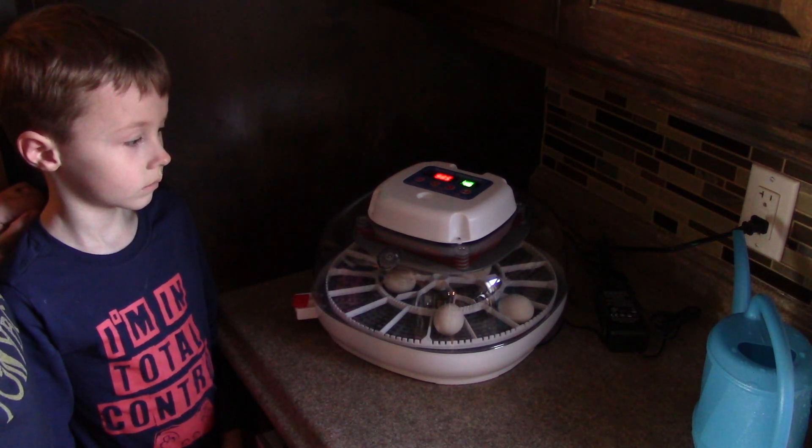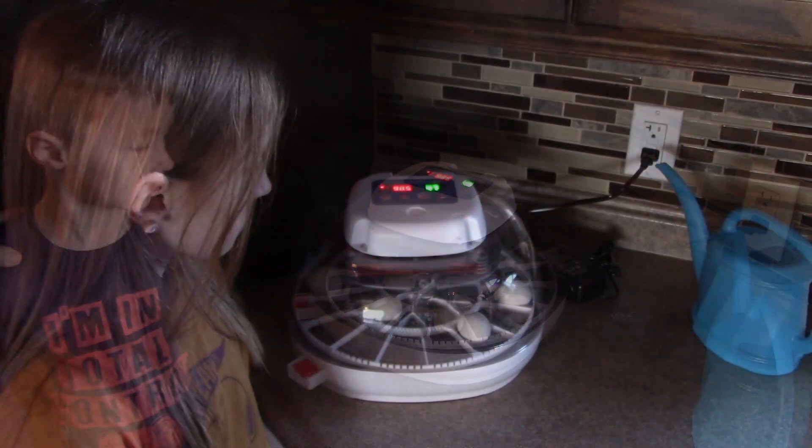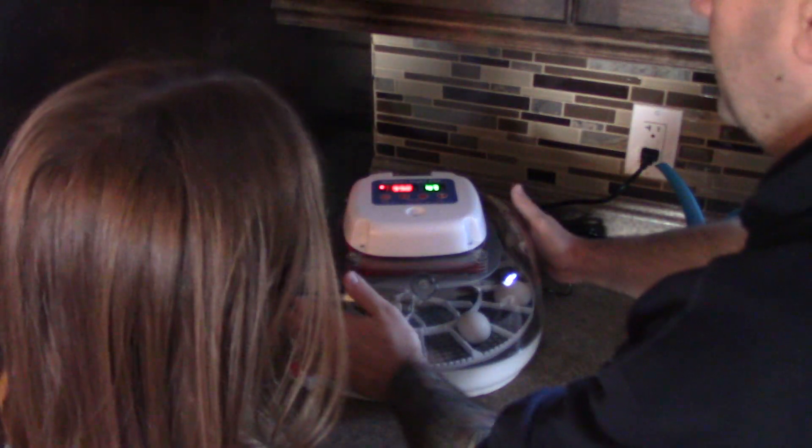Now I'm going to go get the little lady, and she is going to remove our automatic turning tray. Here we have the little lady, and so I'm going to take this cover off.